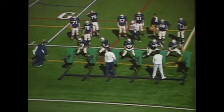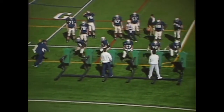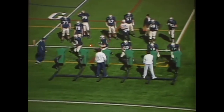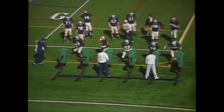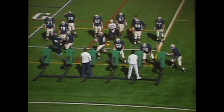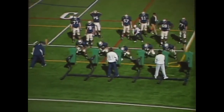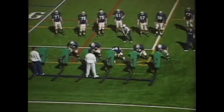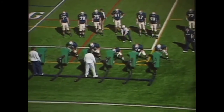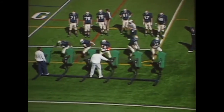Here we're working our sprint out protection on the sled. For us on sprint out protection, the front side is aggressive gap and the back side is waterfall hinge. The back side has A and B gaps, so they gap hinge, vertically set. We work this on the sled as well. Everything we try to do, we have our center snap.